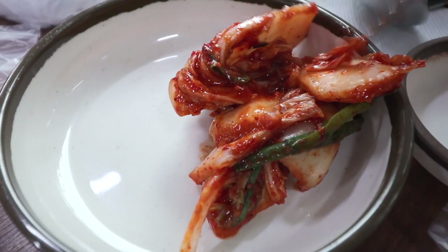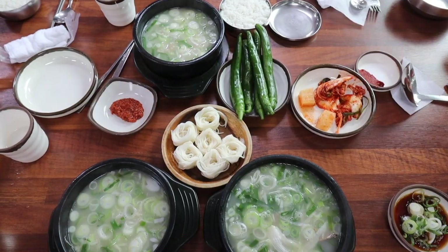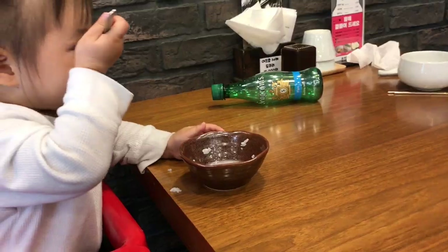It's often served with kimchi and kakduki, or radish kimchi, and that kind of helps to cut the fatty richness of the broth. It's not a spicy soup, so this is really good for kids to eat.